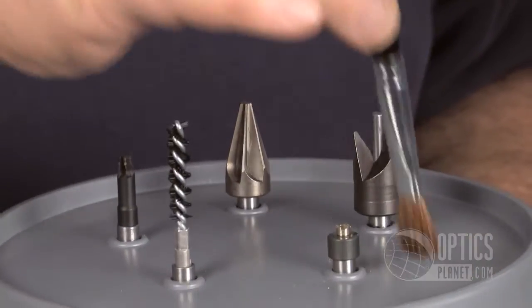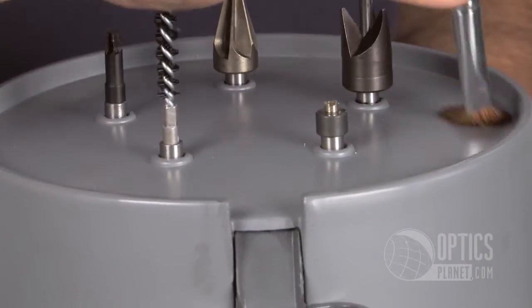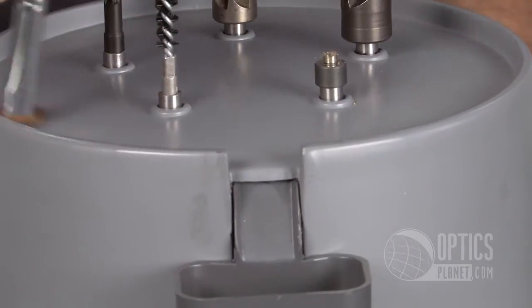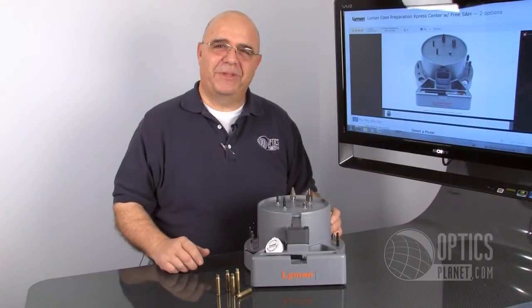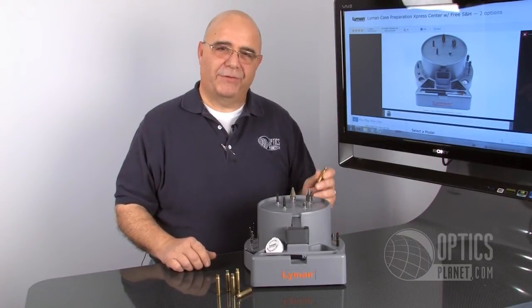Once you've finished with all the operations, you simply need to grab the brush, clean up your work area, and dump out the shavings bin — and you're all set and cleaned up, ready to go onto your next reloading operation. So there you have the Lyman Case Preparation Express Center, available here at OpticsPlanet. Thanks for watching.